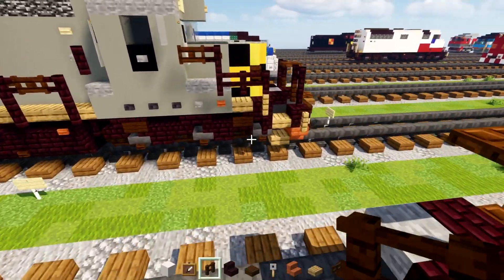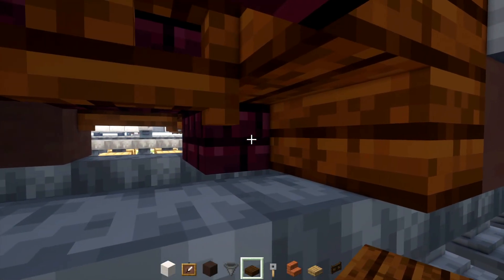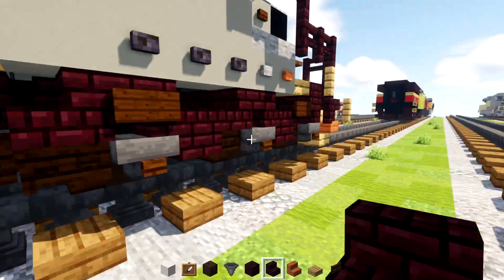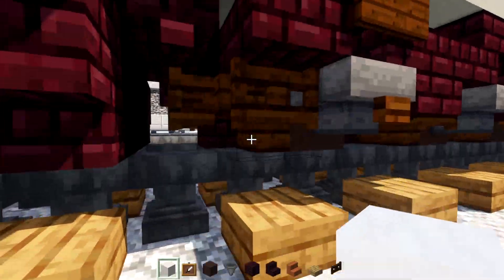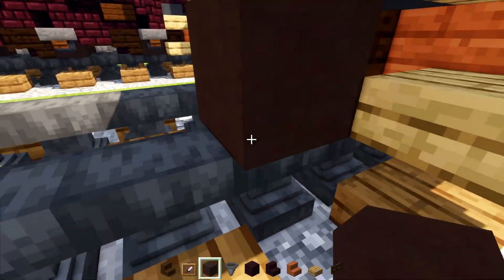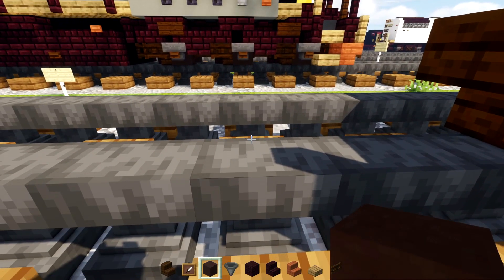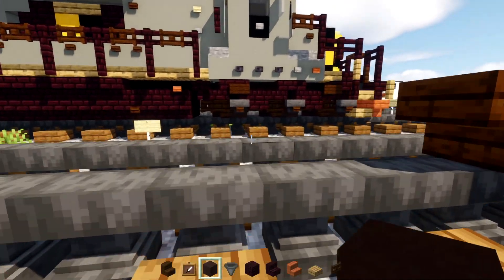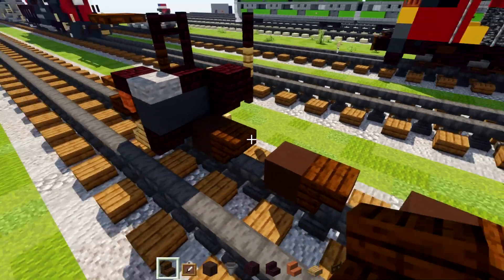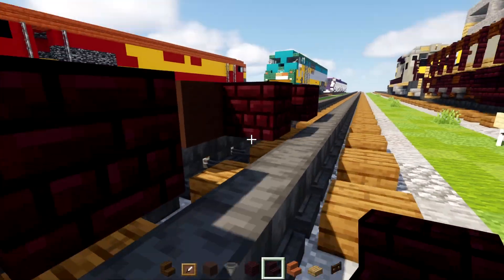Now we're going to add in another brick block and another brick stairs. Don't forget the dark oak stairs. Go back here and add in the wheel, which is gray terracotta with dark oak stairs. Skip a block, add another wheel; skip a block, add another wheel. Inside part we'll add in another brick block in between the stairs and an upside down nether brick stairs next to the wheel.